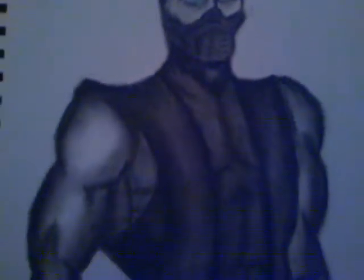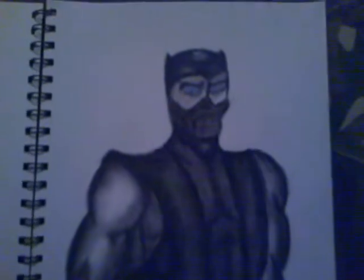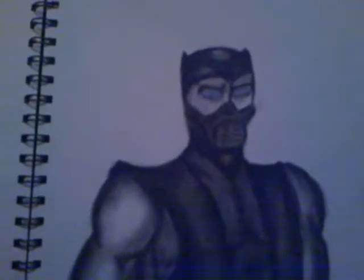Feel free to message me on anything that you think I could fix up on him, any different shadings or anything like that. I'm pretty proud of how he came out.